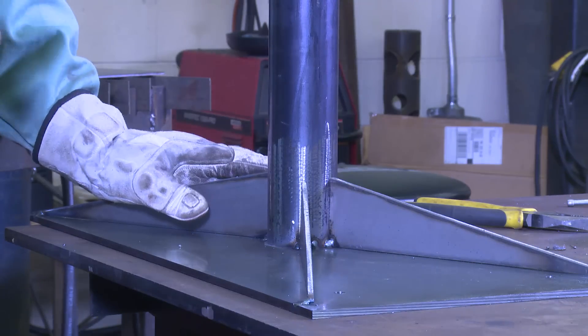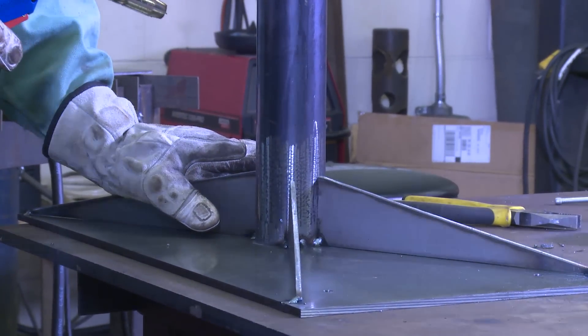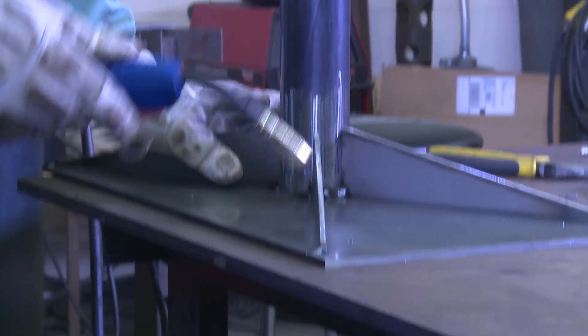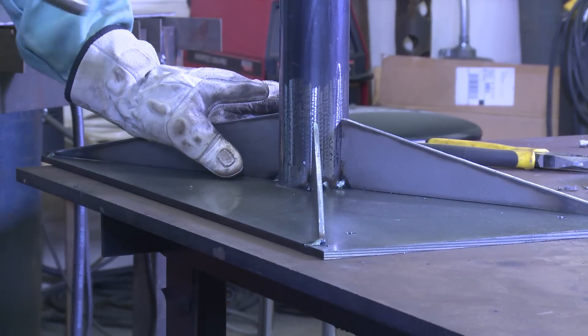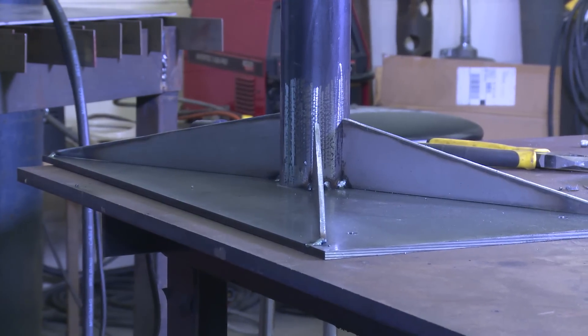Alright, so now my stiffeners or gussets are in place. I'm going to weld them the same way I did the ones on the table — just one or two welds on one side and one weld on the other side. That'll be plenty of support. And then, of course, up the vertical plane to firmly attach it to the post. Alright, here we go.